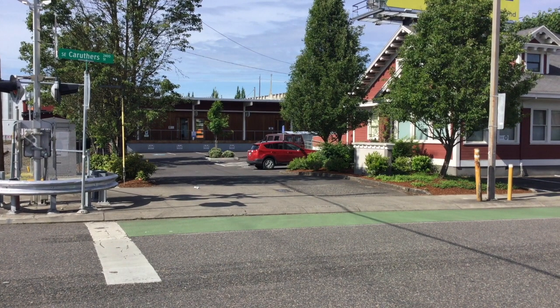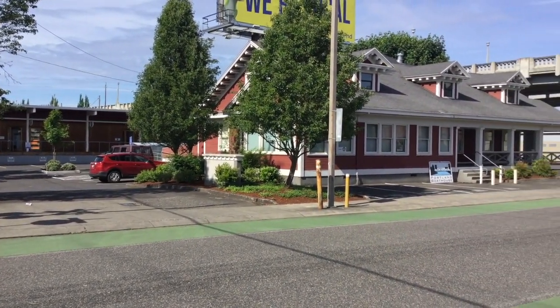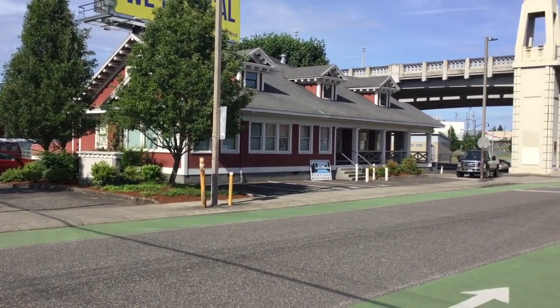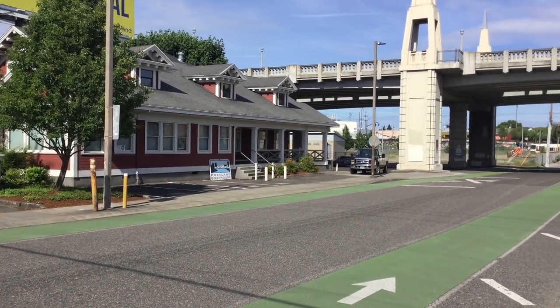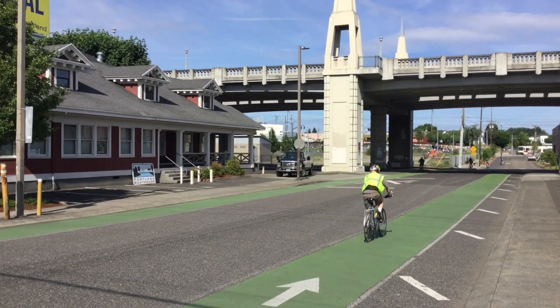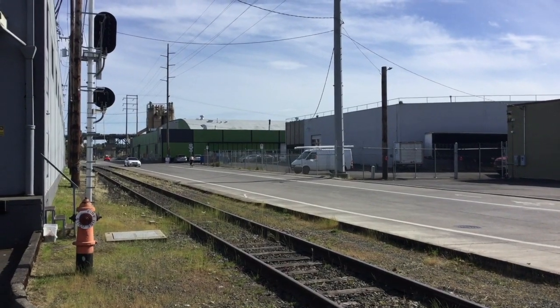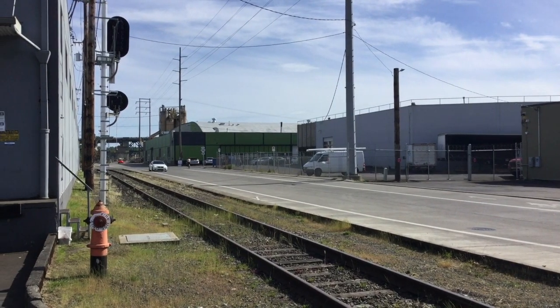Welcome to the Ivan Street Boat Area. Please park at the Portland Boathouse located at 403 SE Carruthers. Please only use the designated parking spots for the Portland Boathouse and do not use the parking lot to the east. Walk down SE 4th towards the green building.